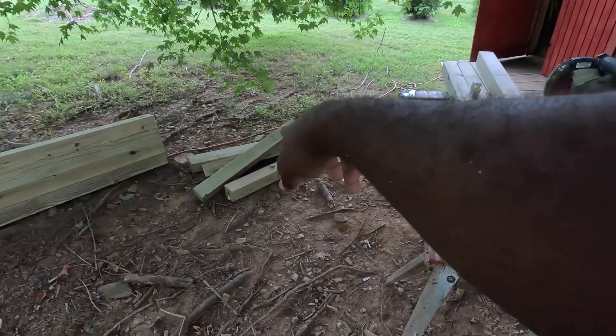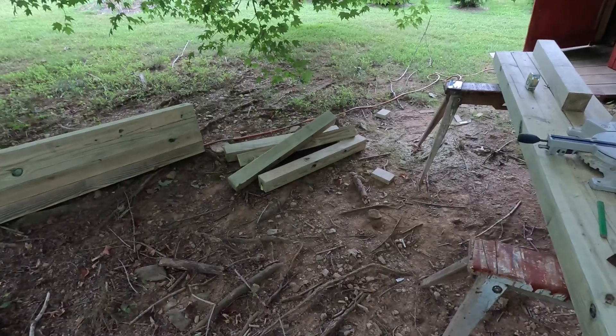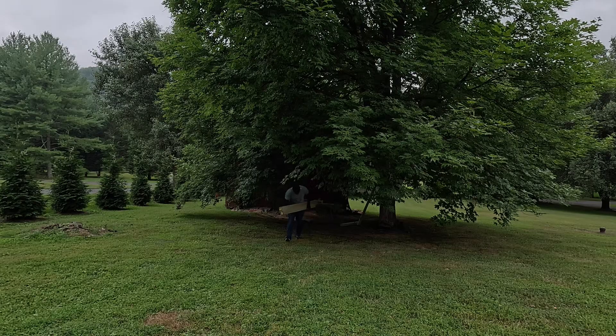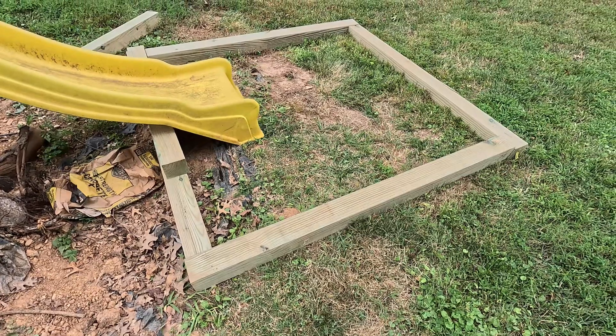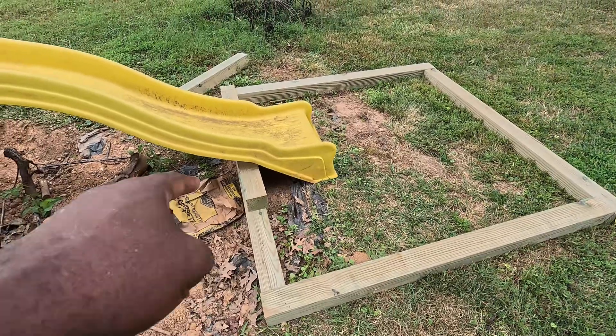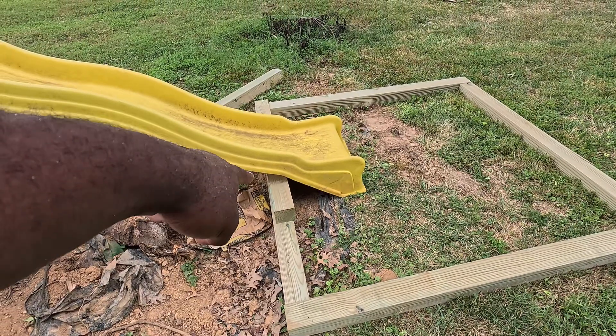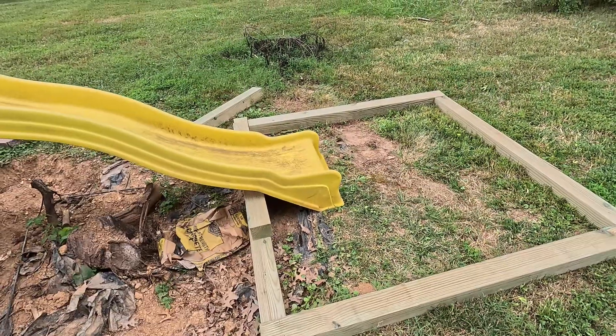I hope I can use those for the swing — they'll need to be a little shorter. There'll be two pieces high under the slide, three on the ends, and then three everywhere else.